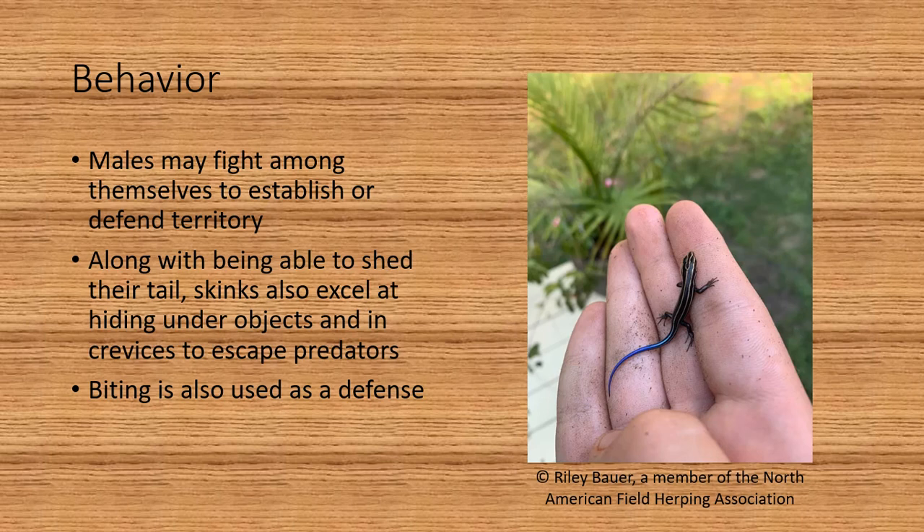Male skinks may fight among themselves to establish or defend territory. Along with being able to shed their tail, skinks also excel at hiding under objects and in crevices to escape predators. Biting is also used as a defense.